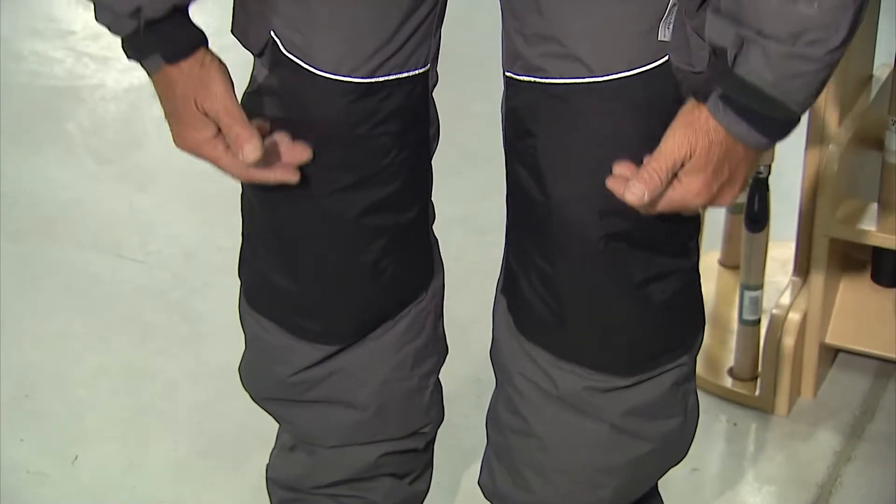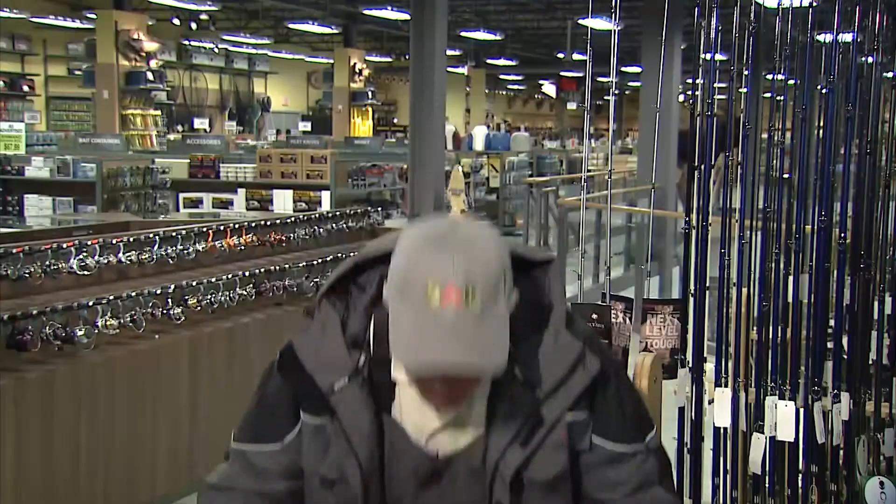Let me take you through the features because this is an awesome suit to wear ice fishing, or when it's raining or even just cool out and you want to stay nice and warm. The first thing you'll notice is that it has reinforced knees and elbows, because a lot of times you're doing stuff where you're going to be kneeling down, especially on the ice, and it could be wet so it's going to keep you dry.